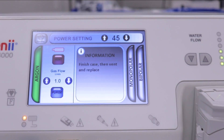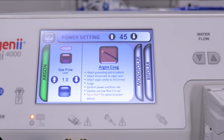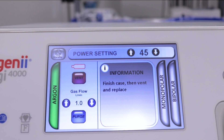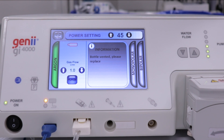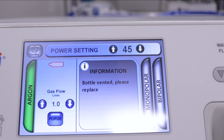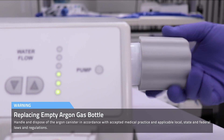As the argon gas bottle is emptied, an on-screen notification will appear, prompting the user to finish the case, then vent and replace the argon gas bottle. The argon bottle icon will change to red and begin flashing. Press the vent button and allow the argon gas bottle to vent until empty. To remove the empty argon gas bottle, turn the bottle counterclockwise until fully unscrewed from the port.